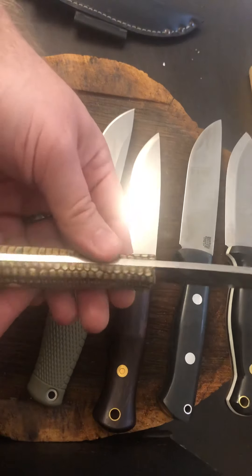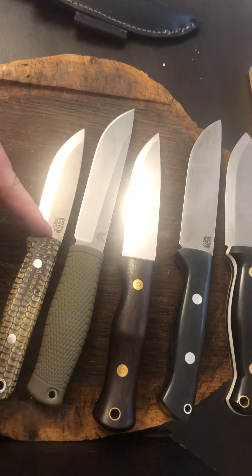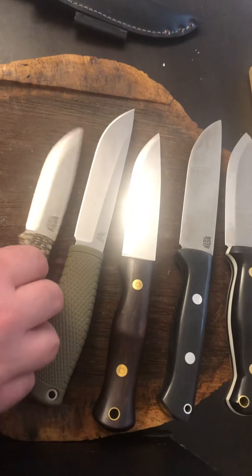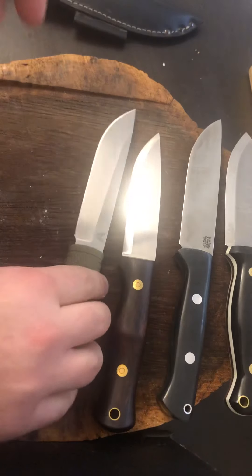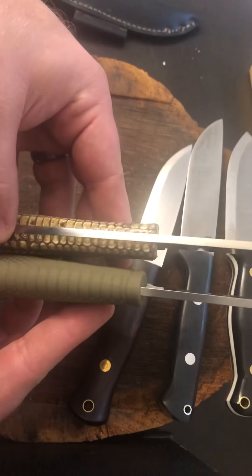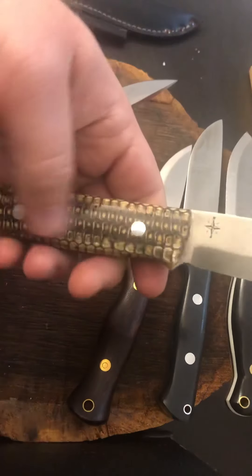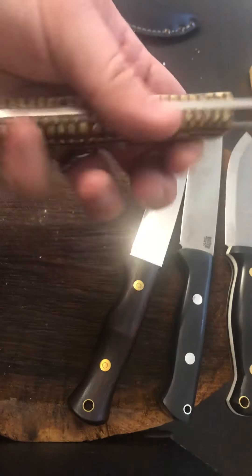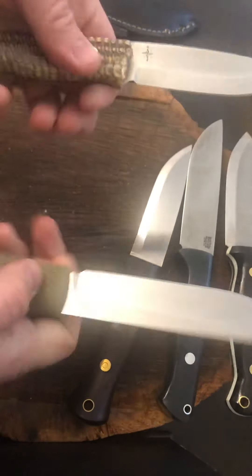Here's a Benchmade Bushcrafter — just the regular Bushcrafter. Handles are actually a little bit longer on the Bushcrafter; the blade is obviously way smaller. 3V — so much tougher, or at least the hardness is definitely harder. Even though this is thin — probably a little thinner up front — this doesn't hurt my hands. It's got a crazy corncob handle scale with a little bit of texture; you can definitely feel the kernels. But they don't hurt — they don't hurt like the Leuku hurts.